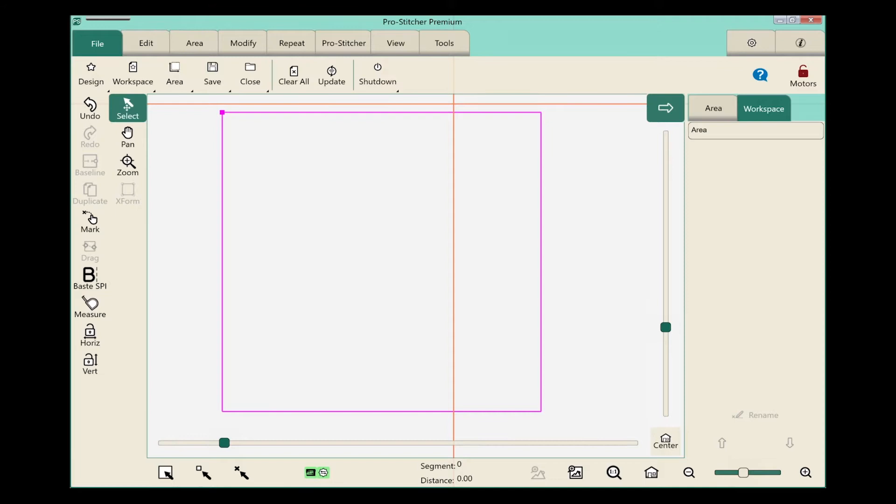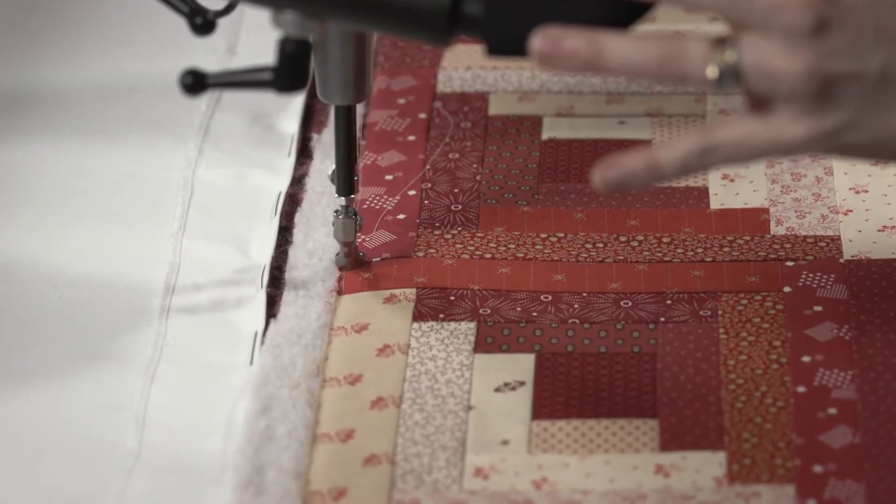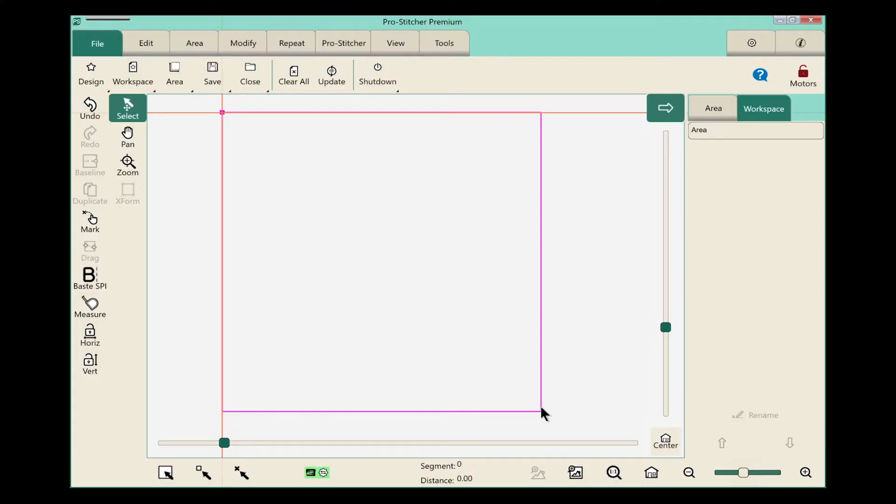On the screen I have an area set up. I want to measure from corner to corner to see exactly what that distance is. So I'll move my machine over to the top corner of that area and align my crosshairs right there with the two sides of the area. In the quick access tools I have my measure tool. I'm just going to select that and it's now activated.